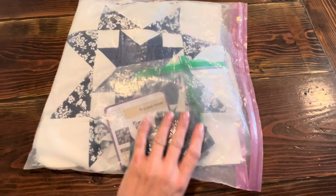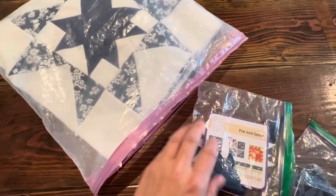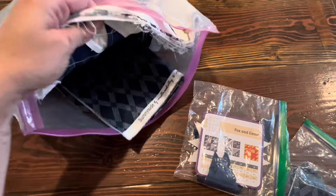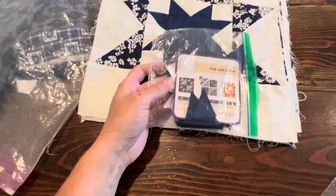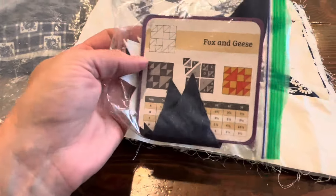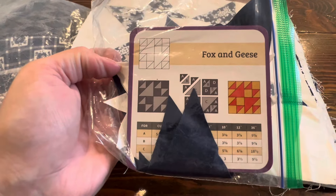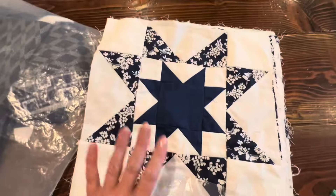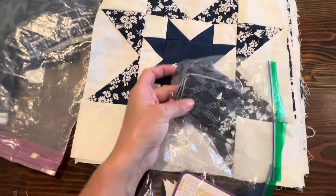I have my blue and white blocks here in this project bag. I have a total of 11 blocks made, and I decided I wanted to make one more for a total of 12. Once I make it, I'll have 12 blocks and I'm going to add sashing — white sashing and some blue cornerstones. I did cut out the cornerstones already.